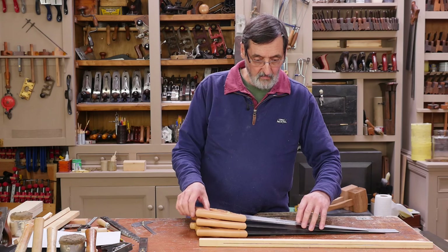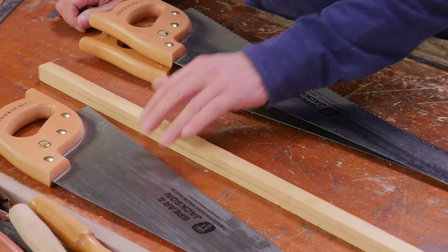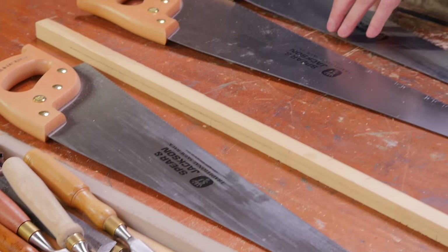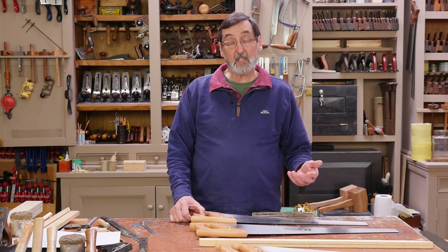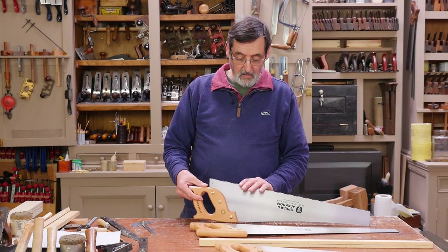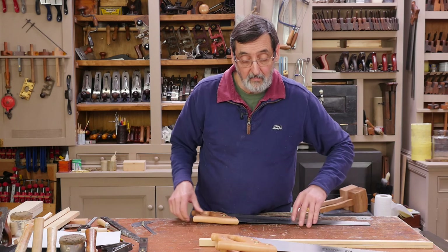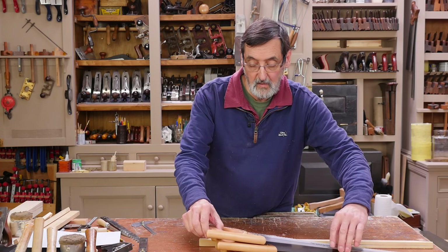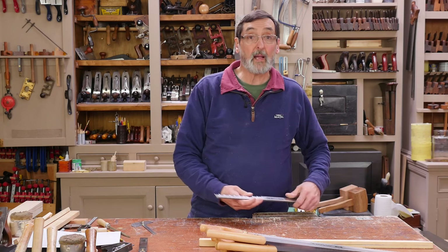I'm going to set this aside — this is a 10-point — and these are both 7-point, but one is longer than the other, so the size of the teeth are the same. I'm going to take a look at this one, which has got a cross cut tooth on it, which means we have to understand the difference between cross cut and rip cut tooth patterns.